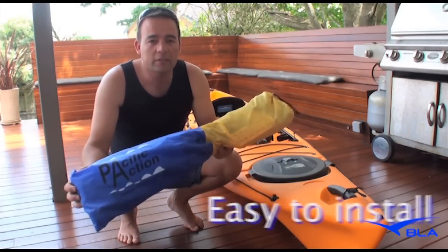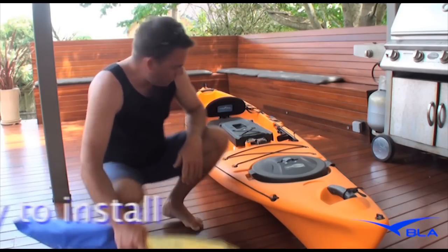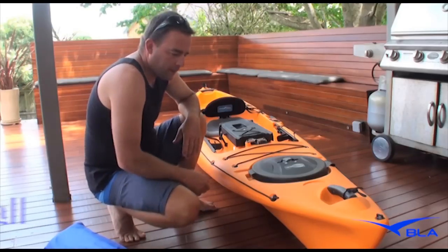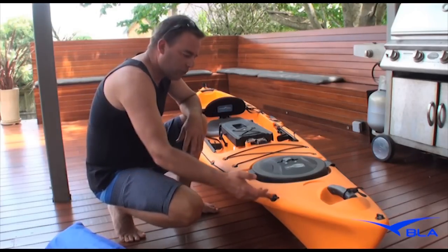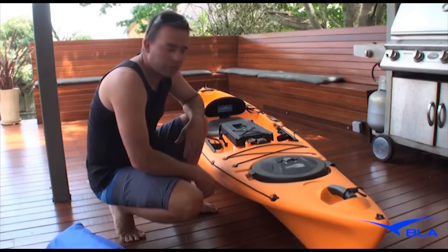How easy it is to fit a Pacific Action Sail to a sit-on-top kayak. We're going to use the Ocean Kayak Prowler 4.3. You'll find that most kayaks come with all fixings already attached on the kayak, which you can use, so you don't have to put any holes in your kayak at all.